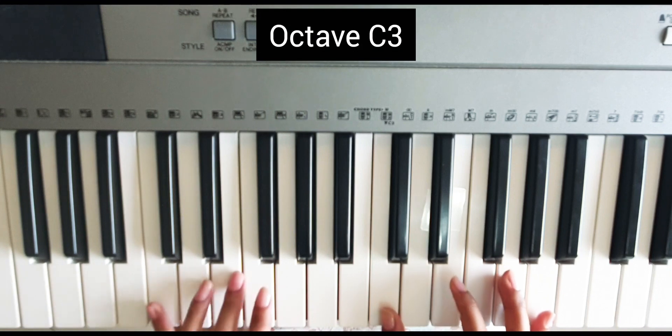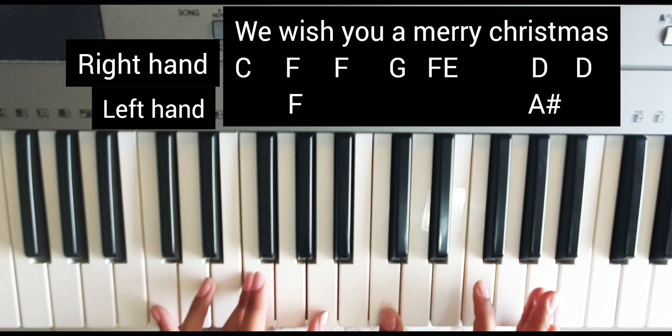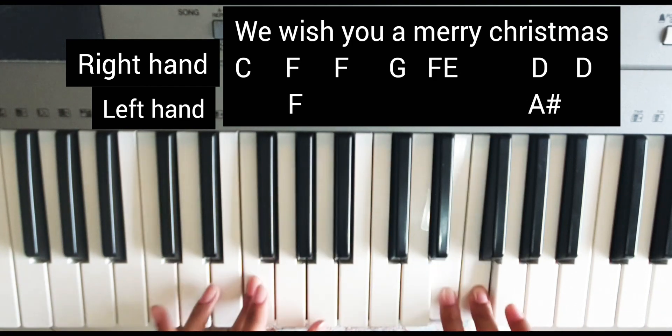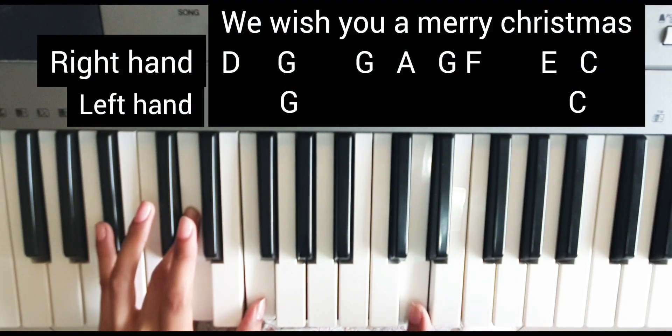Let's start with the first part — F major. I will slow play it. 'We wish you a Merry Christmas' — with A sharp. Then we will go direct D to G.